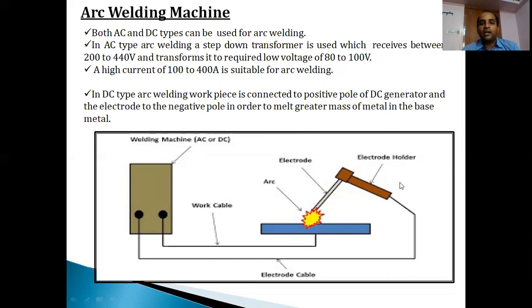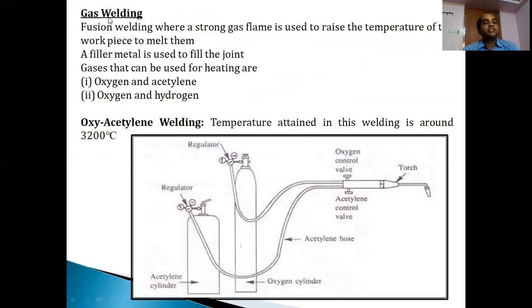In some cases, instead of an arc, we develop heat with the help of flames produced by a mixture of gases - we call that type of process gas welding. In gas welding, the joining of the work pieces takes place, but instead of developing heat by striking an arc, a strong gas flame is developed. The strong gas flame is developed by the combustion of gases - normally one mixture is oxygen and acetylene, and another may be oxygen and hydrogen. A filler metal is also used to fill the joint; the flame melts the filler metal as well as the base metals to carry out a permanent joint.